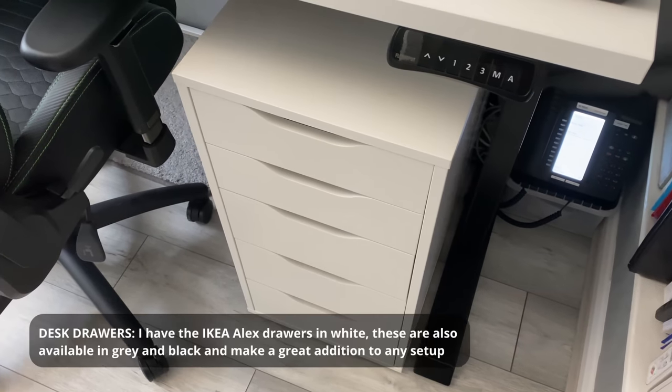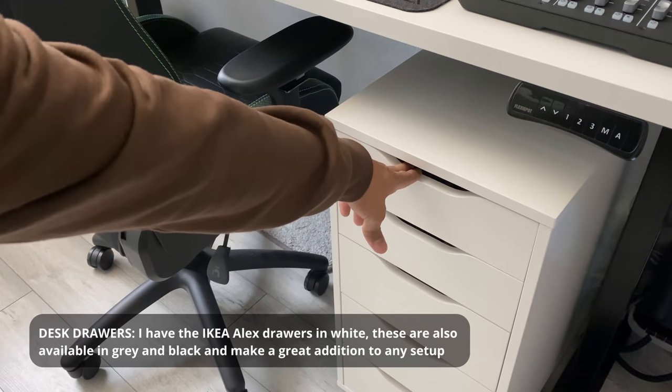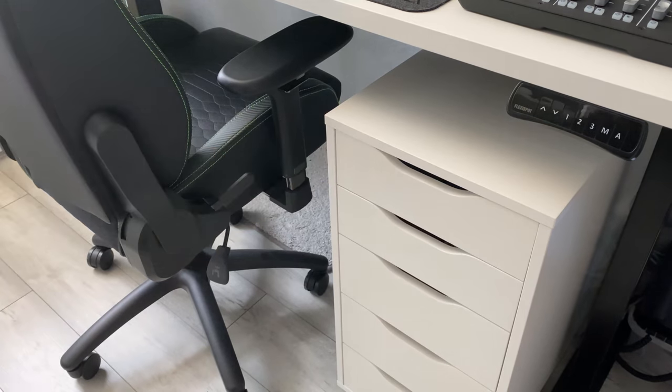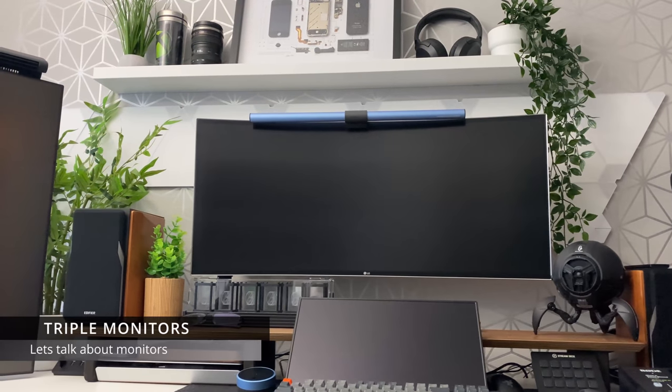I've gone from having two Alex drawers to just having one. Ikea Alex drawers are everywhere — anyone and everyone with a desk setup has them, and for good reason: they are fantastic.